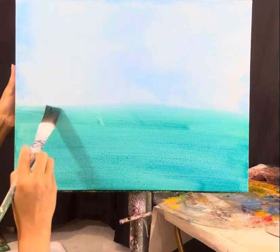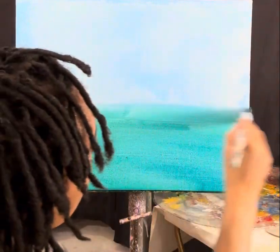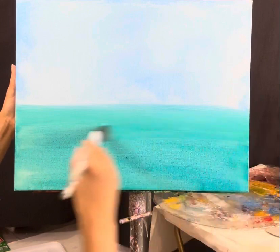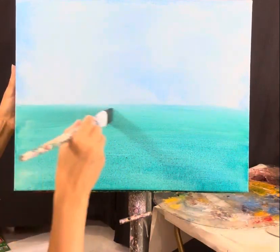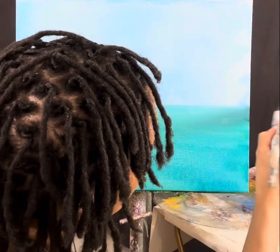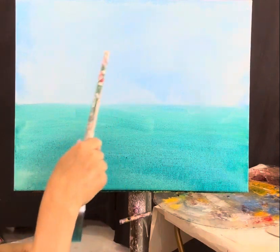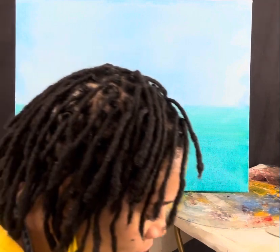Your horizon line needs to be flat. When you're standing on the beach and looking at the ocean, it's flat — unless you've got waves going in the background. Now the way that I blended that, it looks like clouds in the sky — there's white in some areas, blue in some areas, waterish in some areas.